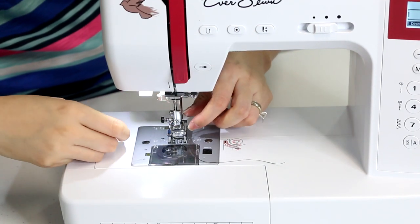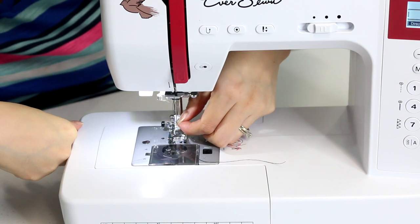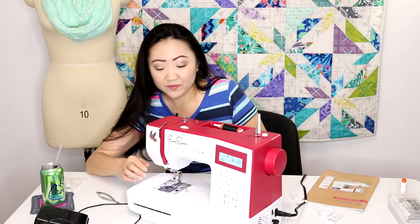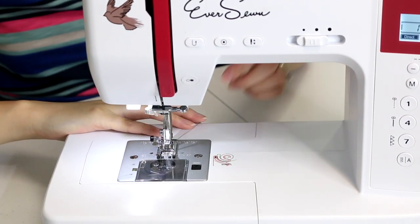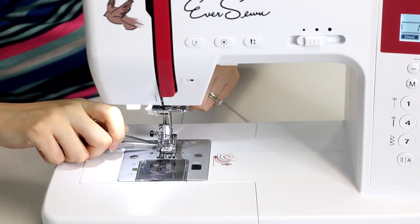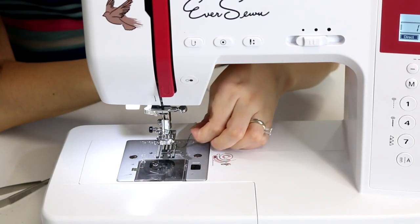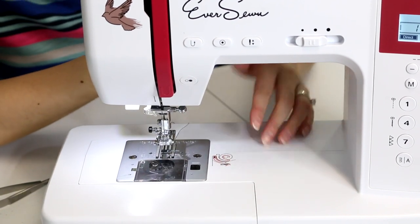This machine has an automatic threader. By cranking the handwheel, make sure your needle is at its highest point. Then pull this needle threader lever all the way down, put your thread through here — you'll see two grooves and you want your thread in between the grooves — then pull up. When you release the lever you'll see a loop of thread. Put your presser foot down, you should see a little loop in the back, pull it back and your needle will be threaded. Before you start sewing, put your presser foot down, rotate the handwheel once or twice, lift the presser foot, pull your thread up and you should get the bobbin thread with it.